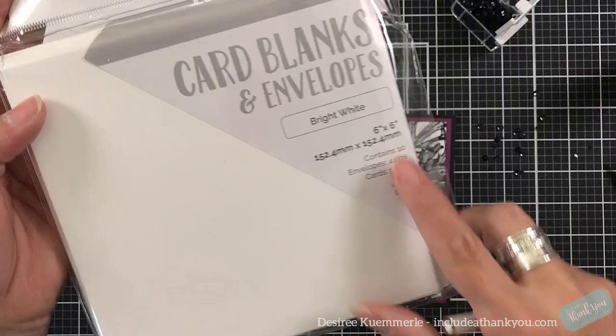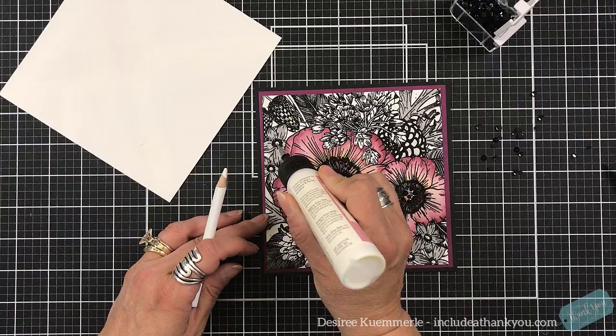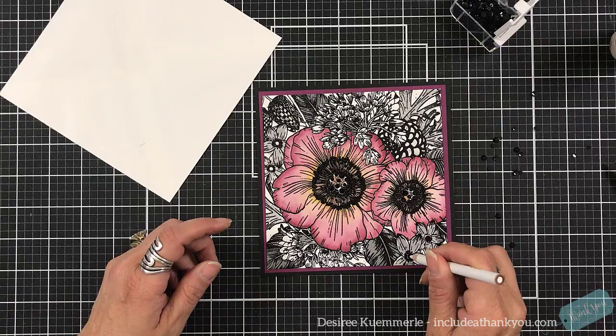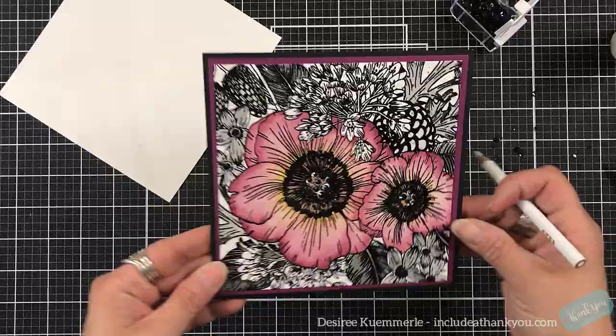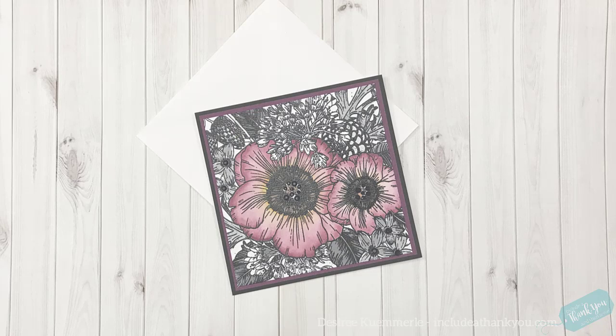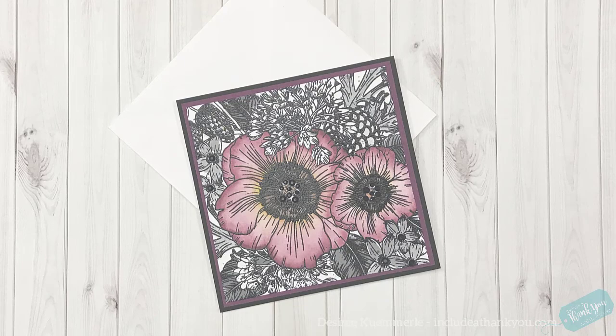Here is what I ultimately decided. I have a stack of the card blanks and envelopes by Nuvo. What's great is they have five by seven, six by six, and seven by seven. They do these weekend bundles and I could not pass up the bundle that they had — I picked up a pack of the ivory and also the white. So that is our project using one of the Colorado Craft Company Big and Bold stamps, focusing on the coloring part of it.